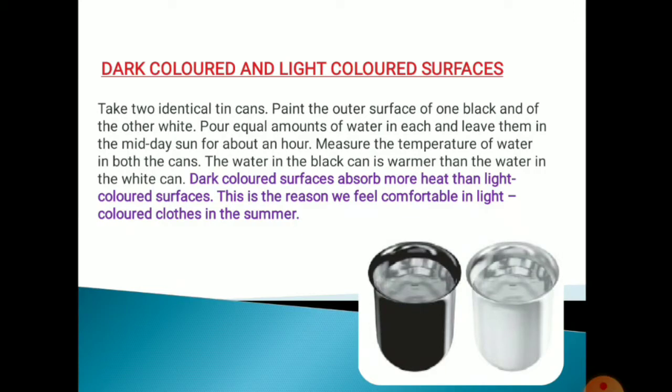White is light colored and black is dark colored. So dark colored surfaces absorb more heat than light colored surfaces — that is why you feel more warmth from the black can. This is why we feel comfortable in light colored clothes during summer and dark colored clothes in winter season.